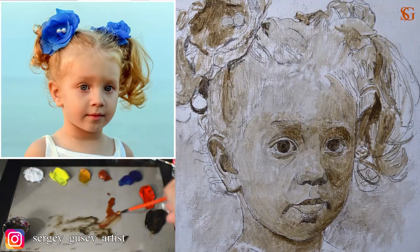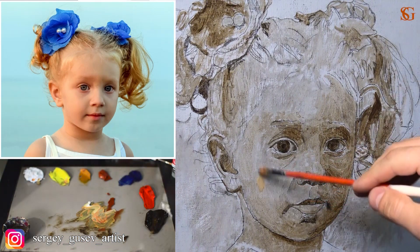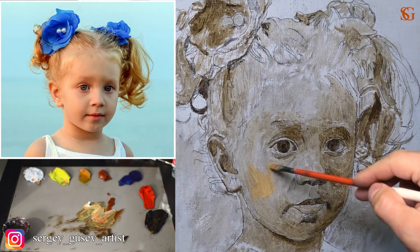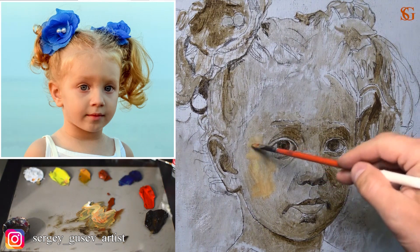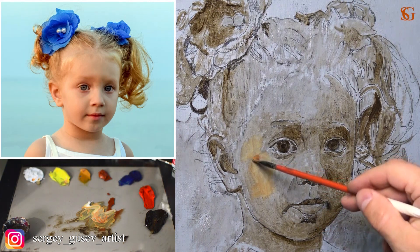When underpainting is dry, I'm going to block in — this is the next stage. I will work with the colors, entire palette, also using a synthetic brush. If you look at the source picture, you can notice that we have really warm lights and really cool shadows and a lot of reflected light in the shadows. You can see it on the forehead, cheek, upper chest, neck, and so on.